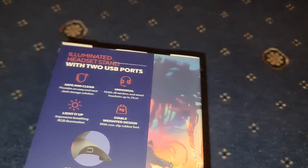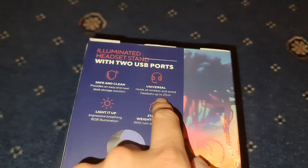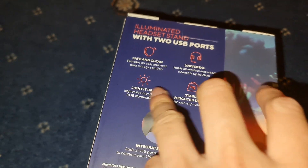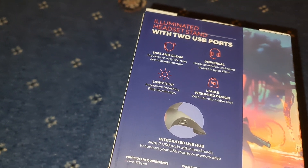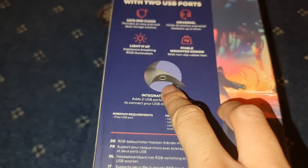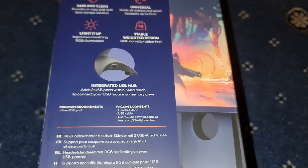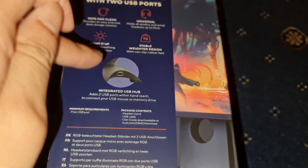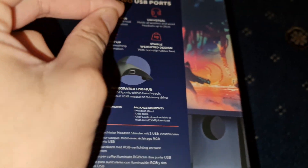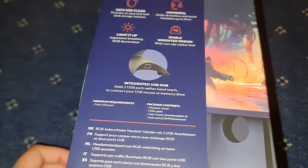It holds all wired and wireless headsets up to 21 centimeters. It's got RGB, it's got rubber feet, and it's got a USB hub built-in. So it does require one USB to power the lights up. Then you've got another two USB hubs there, but they are USB 2.0s. So I wouldn't recommend anything other than a mouse or a keyboard plugged in there.